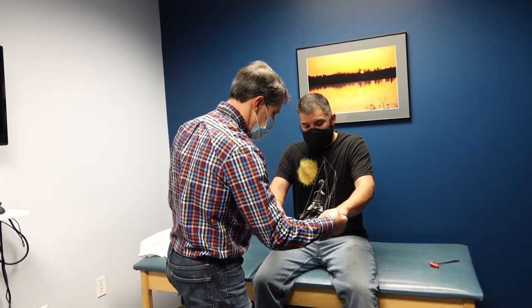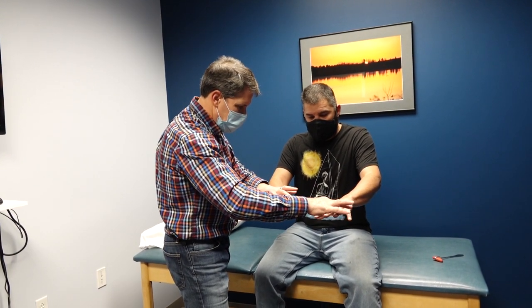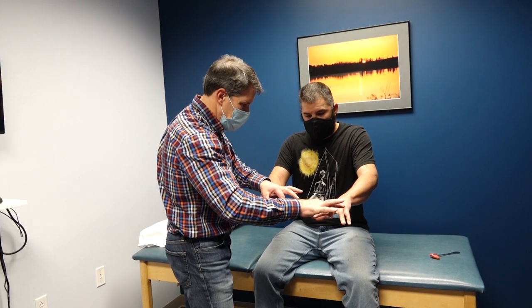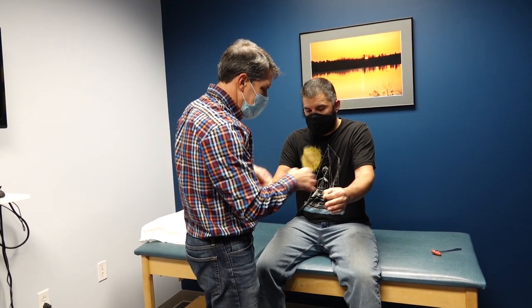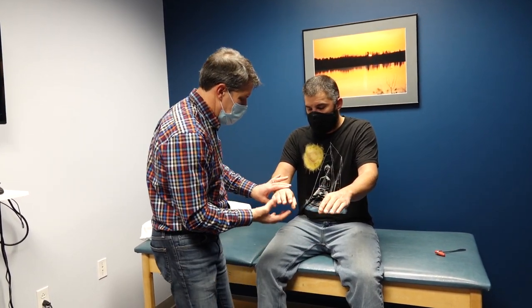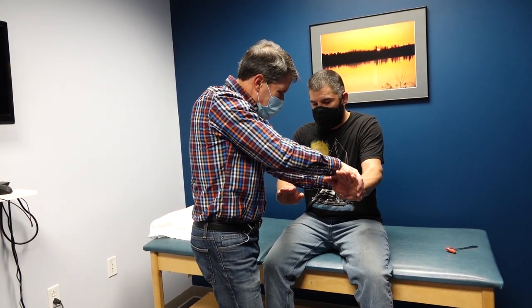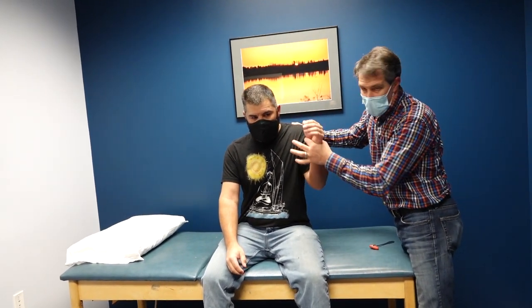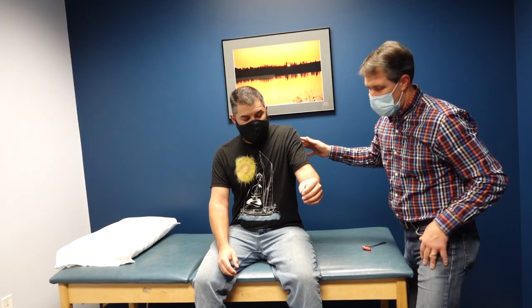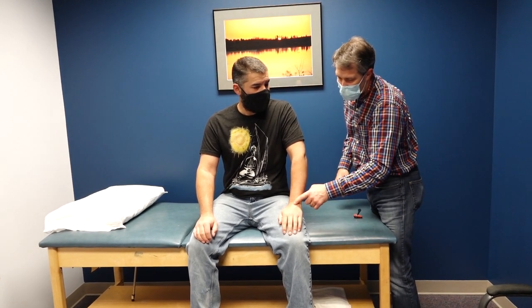Now we're going to check the strength. Spread those fingers apart — don't let me close them up. T1. Don't let me close it. Don't let me squeeze. Let's make some nice circles here. C8. Hold tight. Nice and strong. We're going to bring the wrists up. C6. Hold tight. Good. C7 — don't let me push that elbow up. And we're going to bend this elbow a little bit — don't let me push that arm up. He's really giving me nothing here.